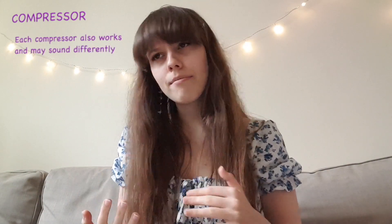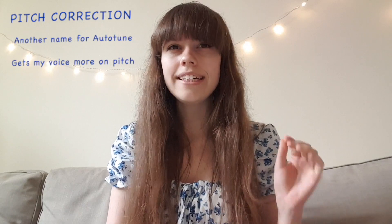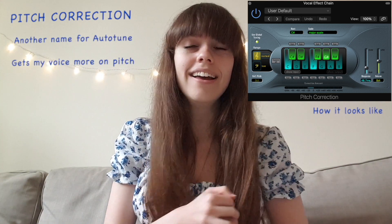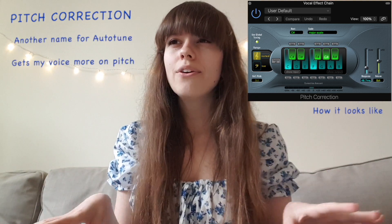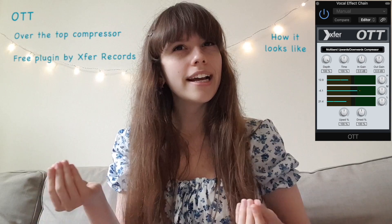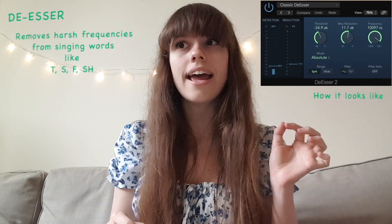I have two compressors — one is working more and the other is working less. The pitch corrector makes my voice sound better and more on pitch. You really need to be on pitch already for the pitch corrector to work well, otherwise you'll hear that autotune effect quite a lot. I really try to stay on pitch to avoid that. OTT works like a compressor but it brings your voice much more forward and creates that sound I love on my vocals. The de-esser removes those harsh sibilant frequencies you don't want to hear.